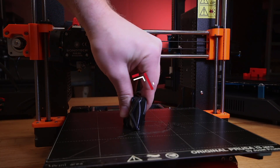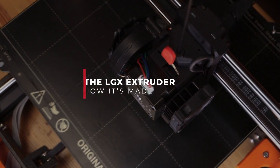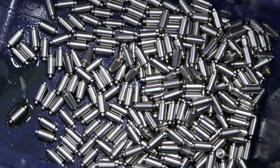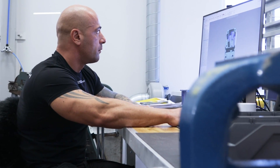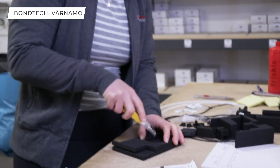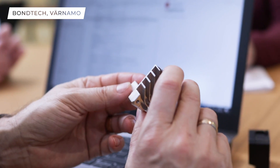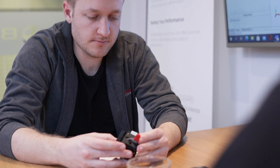After over a year of development and testing, this is how the LGX Extruder is made. Most of the manufacturing and all of the assembly process is carried out at the Bondtech headquarters in Varnamo, Sweden. Like all manufacturing processes, a lot of time and resources are spent on research and development. The making of the LGX is no exception.